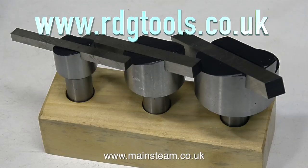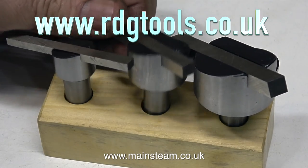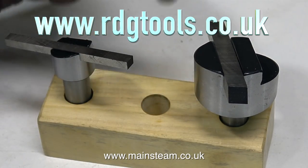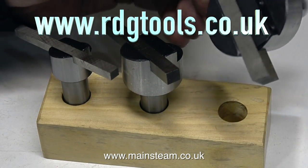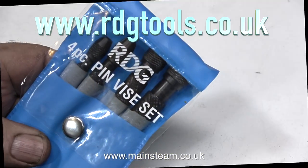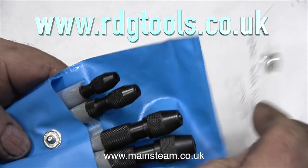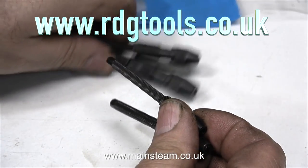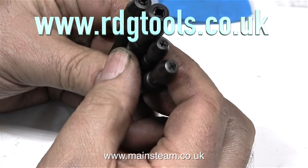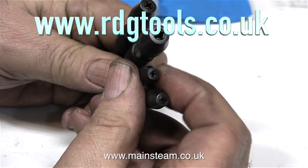When I was at RDG Tools buying the rotary table, I also bought a set of single point fly cutters fitted with pieces of high speed steel. You do need to grind the end of the piece of high speed steel — you can't really use it straight out of the box. But they're incredibly useful to have in the workshop, and you'll see me using these in a project very shortly. And the final things I bought from RDG Tools were a set of pin vices. These are incredibly useful for holding small things like very small taps and very small drills. They're much more delicate than small tap wrenches, and they weren't very expensive.